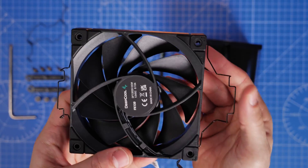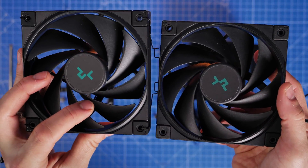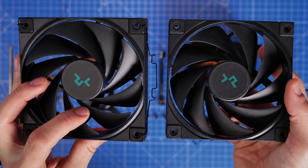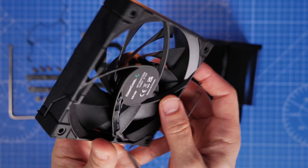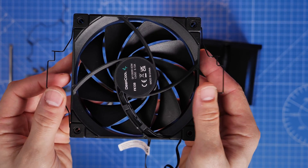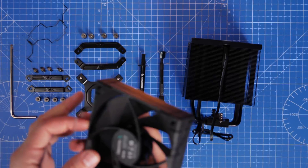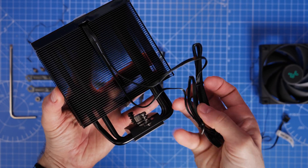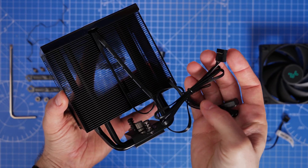There's only one fan included in the box, however it is possible to install an extra fan if you have a spare or want to purchase an additional one, so you can have two fans on this to cool your CPU even more effectively if you have a higher-end CPU. You will note that brackets are included in the box for this, but the additional fan itself is not included.